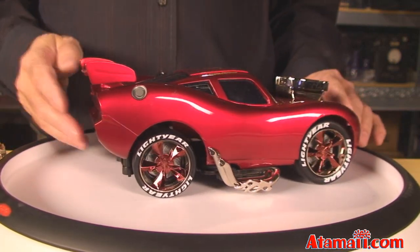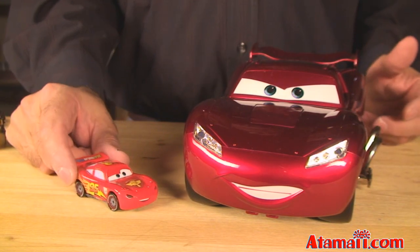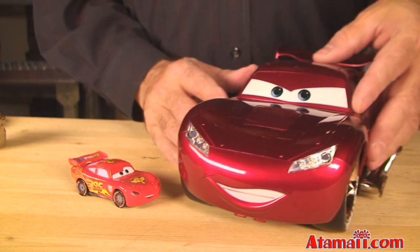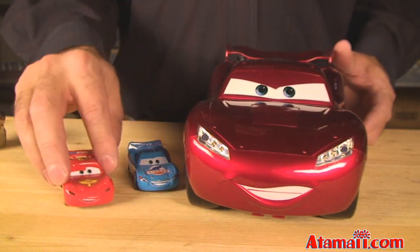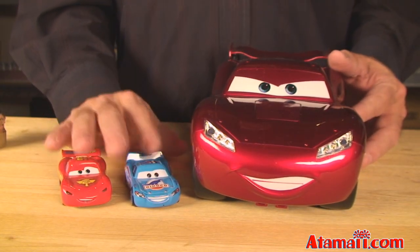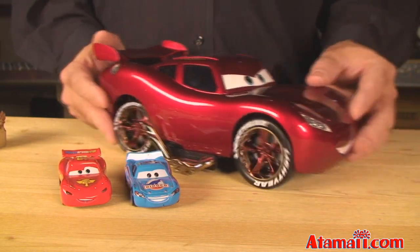Look at the size of this thing. This is the regular Lightning McQueen, the die cast that you get — the one at 1:35 scale. This one here is more like 7 or 8 inches long. It's huge! Here's Dinoco McQueen for comparison. These are good too — they play hard and they don't fall apart. But this is the big one.